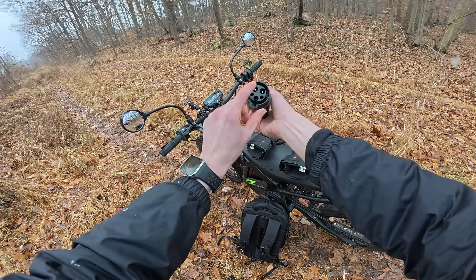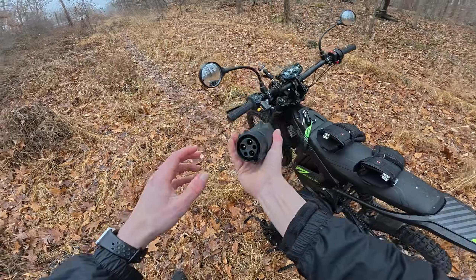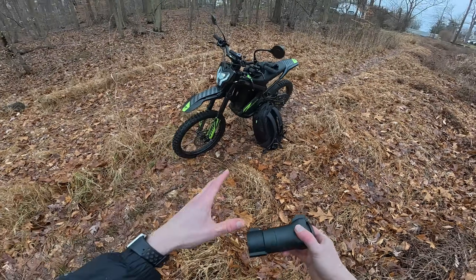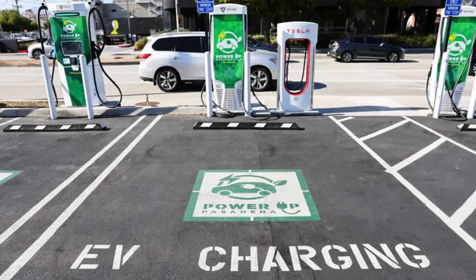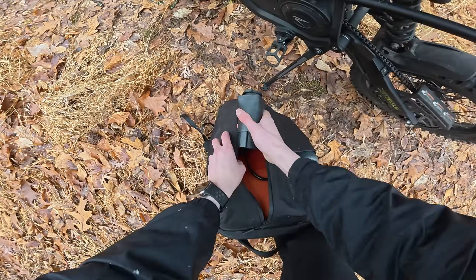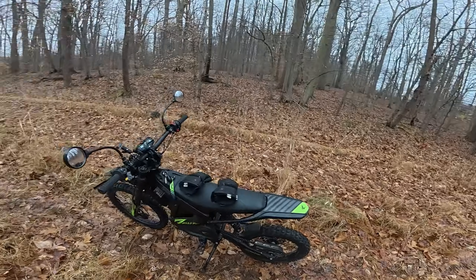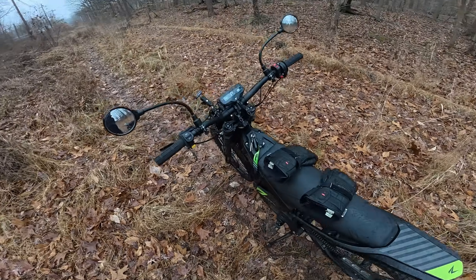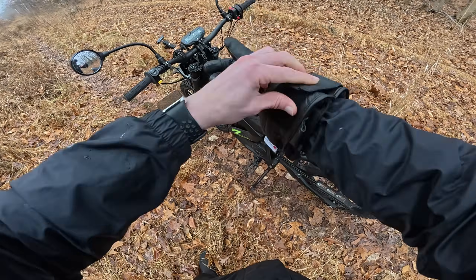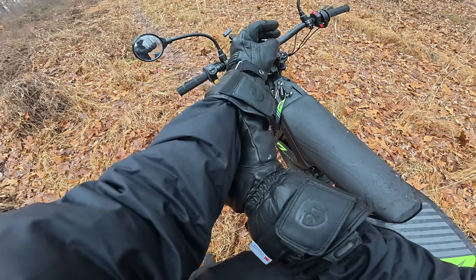This right here is a J1772 to NEMA 5-15 adapter, and this in theory should allow you to charge most e-bikes using public EV chargers. I bought this off of Amazon — I'll leave a link below the video — and we're going to test it out right now for the very first time. There are also a bunch of nuances with exactly what kind of chargers you can use, and I'll explain all of it in this video. But first, let's actually use it and see if it works.